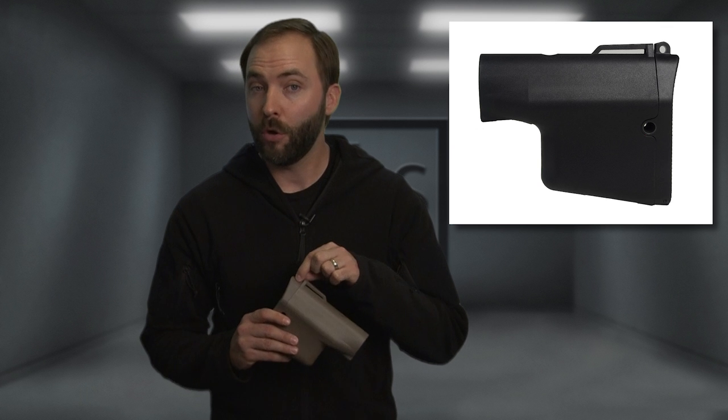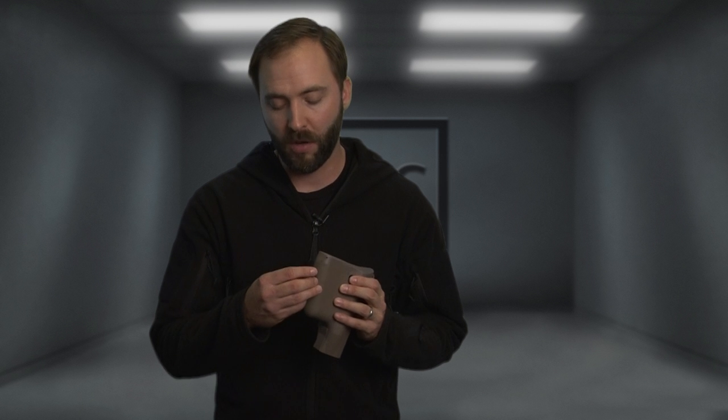On the outside, you have a sling attachment point for a strap here and then a hook in the back. And if that's not enough for you, they also give you three QD attachment points — one on either side and one down below. Unfortunately, the QD swivel sling attachment is not included.